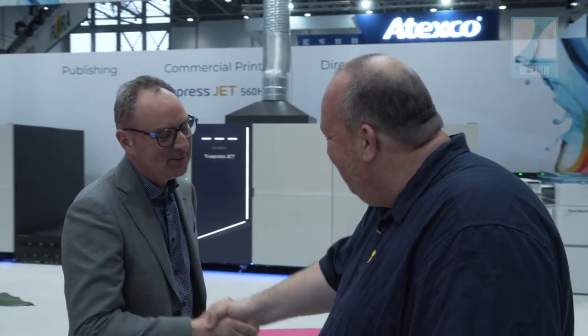This is Morten from Inki's first day at Drupa, and it's already running a little bit late. I'm here with Rob from Screen. Good to see you. Good to see you again. Last time we did it online, now we have the pleasure of seeing each other in person.